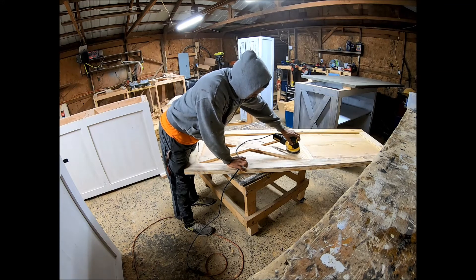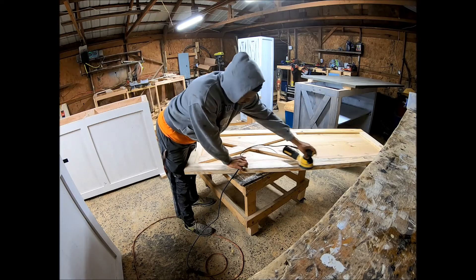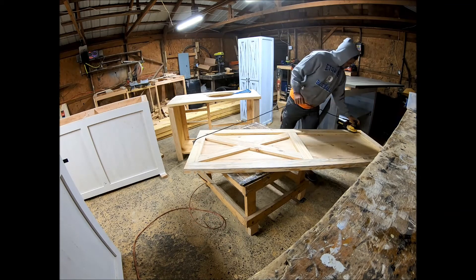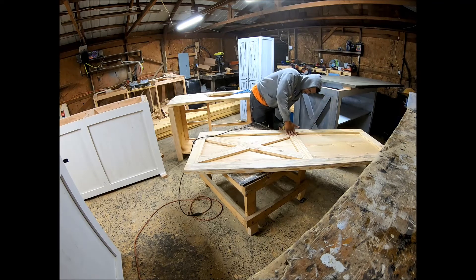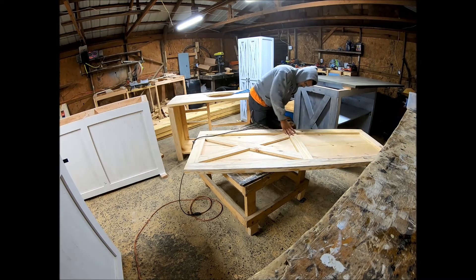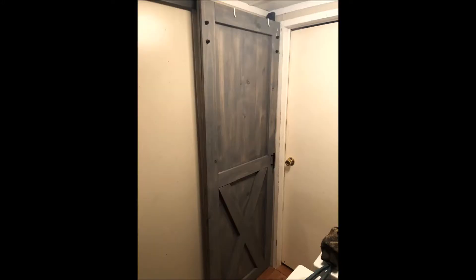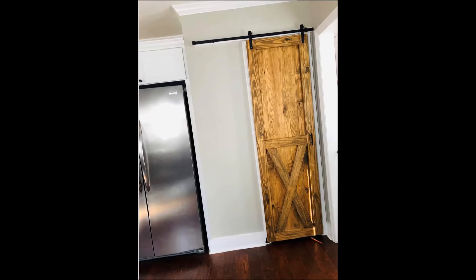The next few pictures coming up — the gray pictures — are the actual door. One is it being hung and the other is after I stained it, with the stain still wet. Unfortunately I didn't get video of me installing the handle as the footage came out too dark. The door is nice and hung, the next picture is after staining, and the final picture is just another example. I greatly appreciate anyone who watched — thank you.